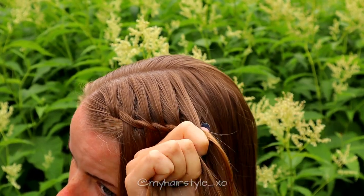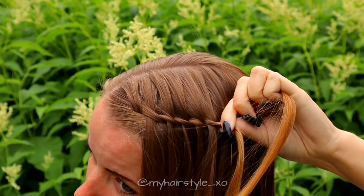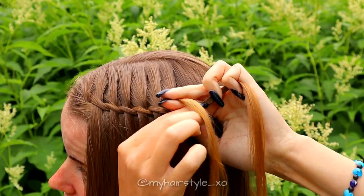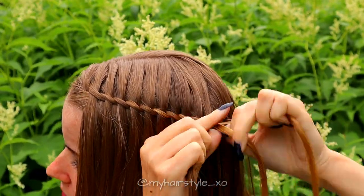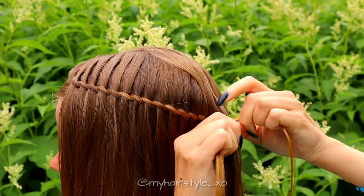Add hair, bring the strand over, then left over, right over, and leave the waterfall strand. Continue bringing sections over and leaving the waterfall strand each time. Keep repeating this pattern until the braid reaches the place where you would like to place your bun.